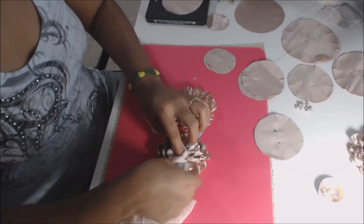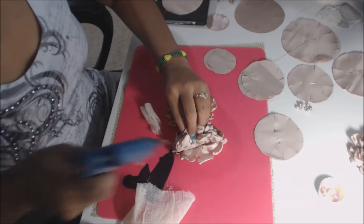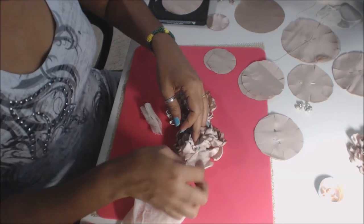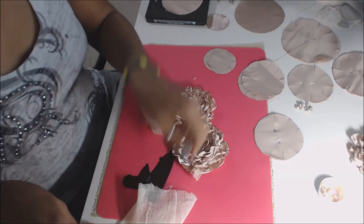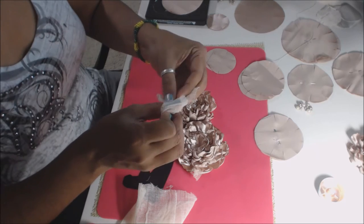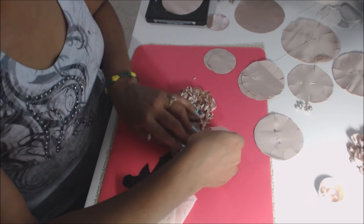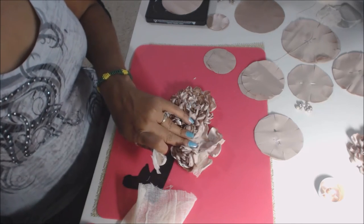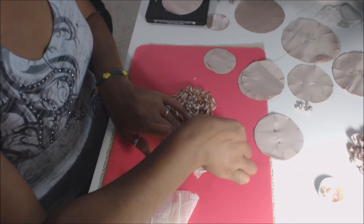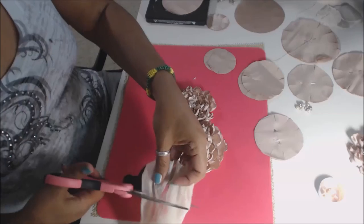You can take some gauze and put little squares in there — just fold it funky, no rhyme or reason, and stick it in there. Just fold it kind of funky, twist it, and put some in here and there. It's pretty. This is just inexpensive gauze and it gives you more shabbiness.